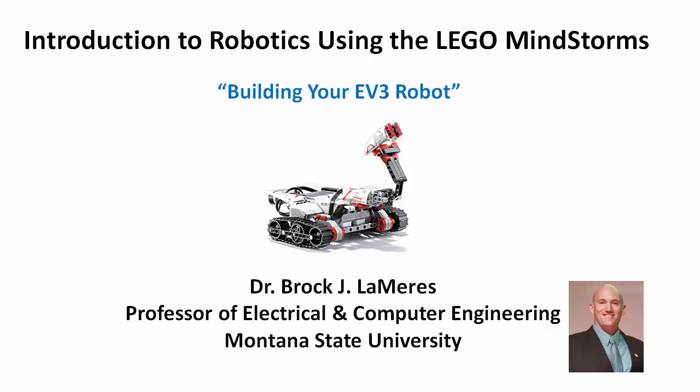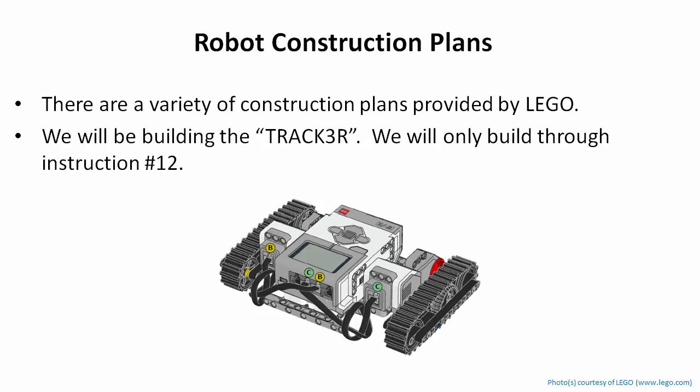It's time to start building your EV3 robot. We're going to build what is called the Tracker robot. When you purchase one of these LEGO Mindstorms kits, they come with some predefined construction plans. We're going to use one of the predefined plans called the Tracker. It's kind of like a tank — it's got track wheels and a variety of sensors you can attach to it. It's a good idea to always start with a plan that is provided by LEGO or is widely understood, because there's a lot of support that goes along with that.